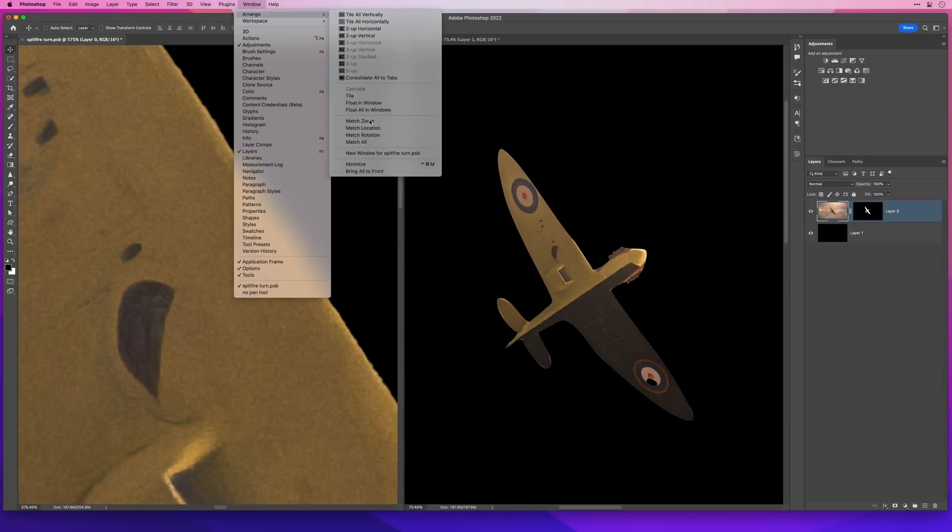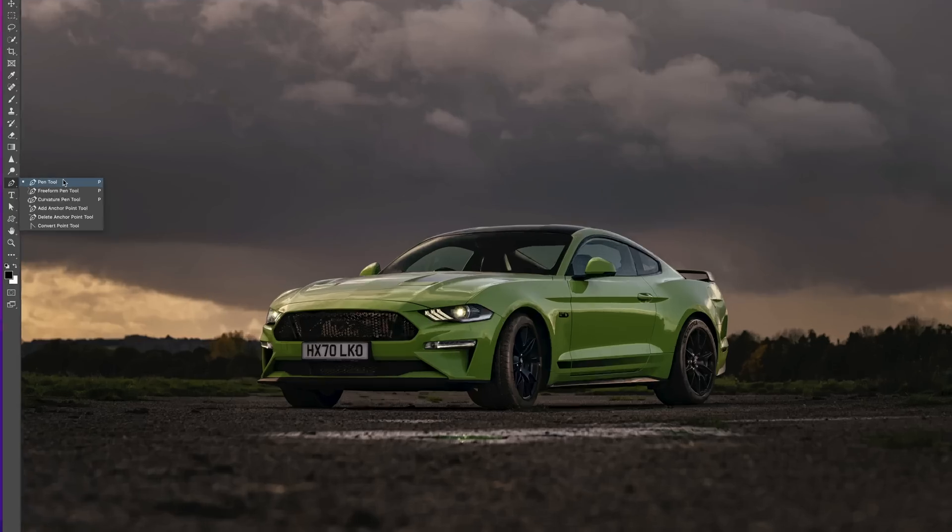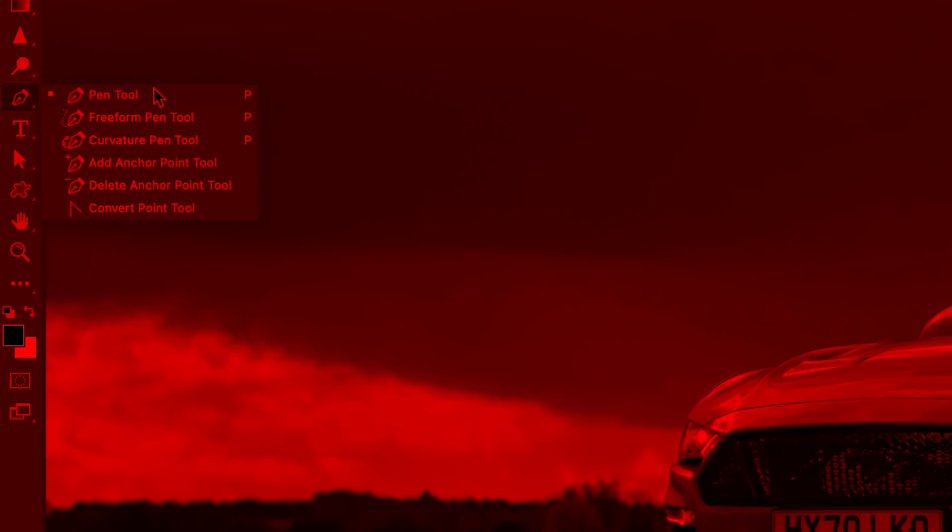Super quick video for you today showing a great little tip for making your selections in Photoshop so much better, and if you don't like using the pen tool you're going to love this.